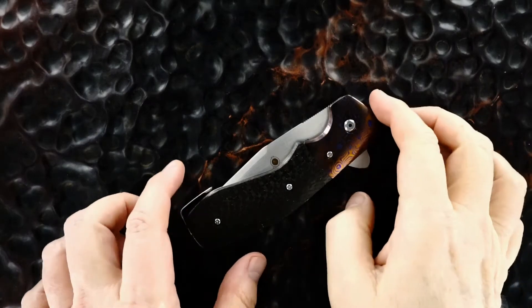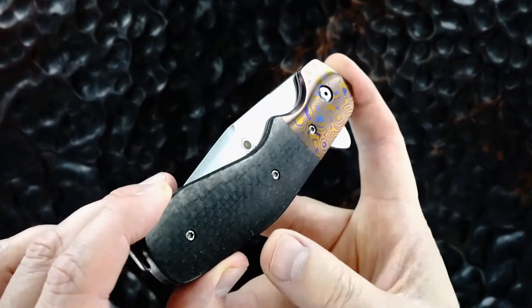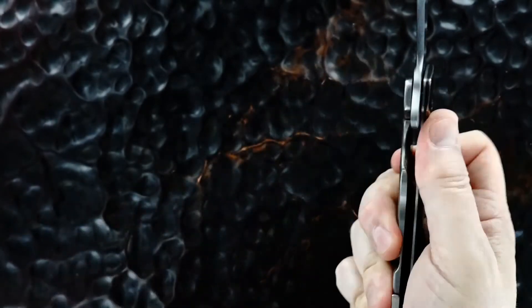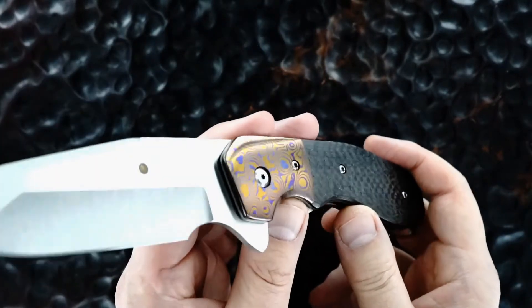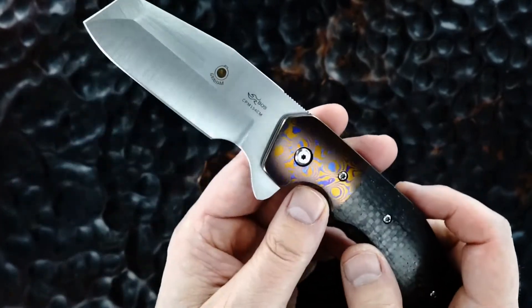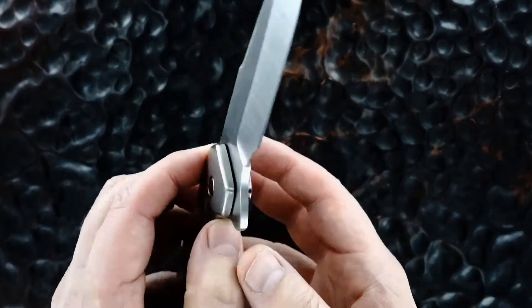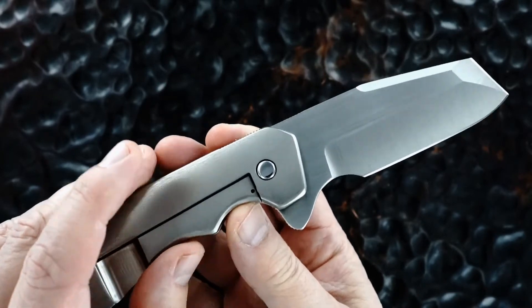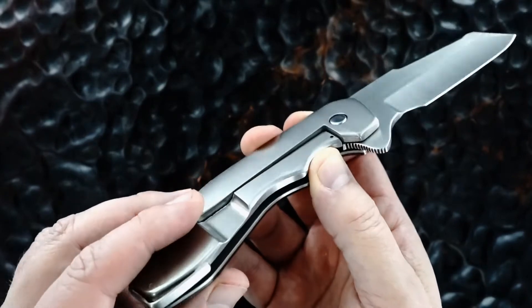Hey guys, we got a beauty here — it's a Jon Graham Deluxe Razel Flipper, lightning strike carbon fiber. Beautiful Chad Nichols Mokutai bolster, CPM 154 hand ground satin finished Razel blade, with an orange peel titanium lock bar side.